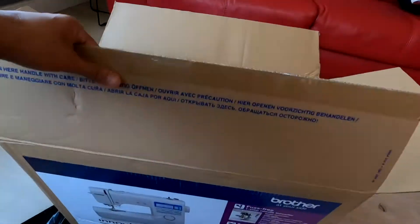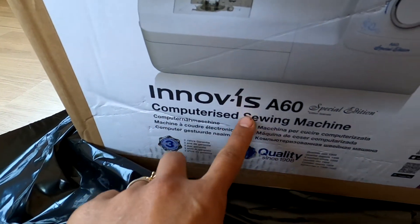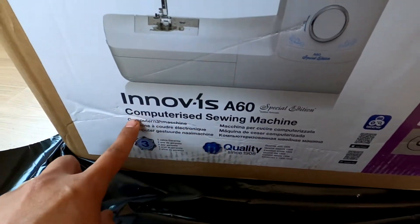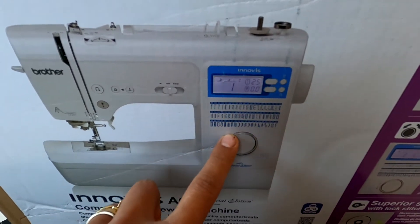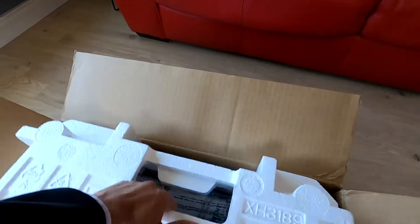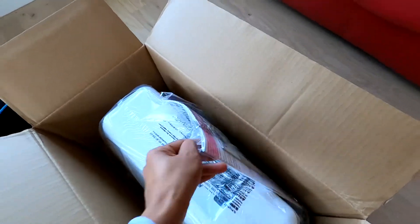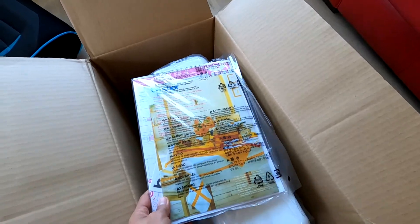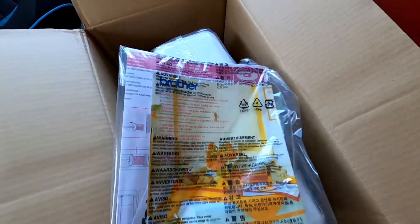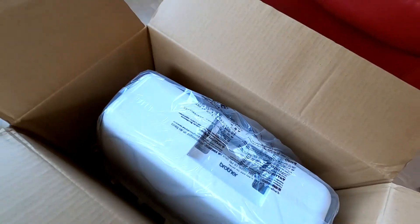So this sewing machine is a Brother — the Brother A60 computerized sewing machine. As you can see, I've got 60 stitches, so I've got lots to choose from. Oh my god, this is so special! And this is not made in China — this is made in Japan, I think. Brother is made in Japan.